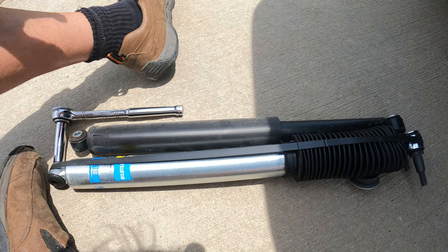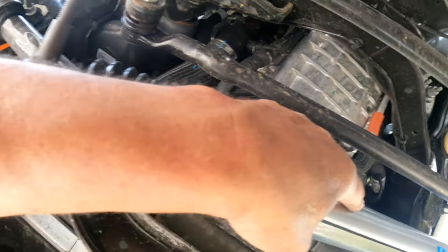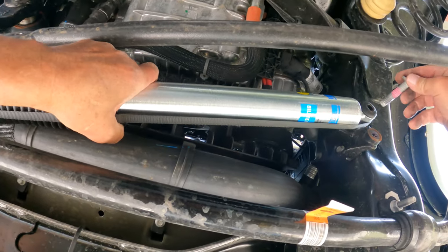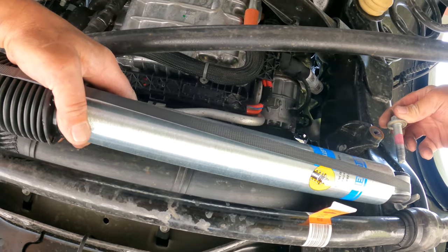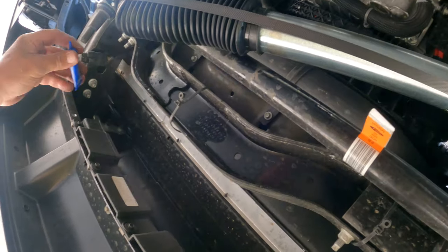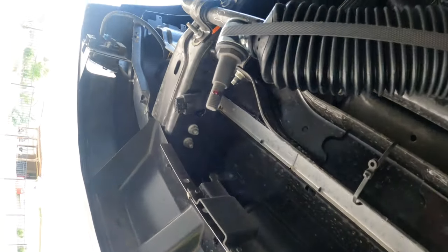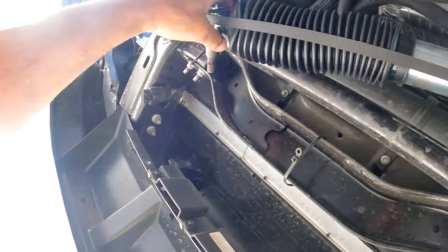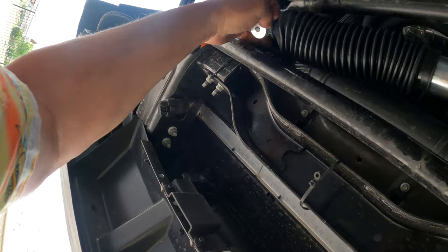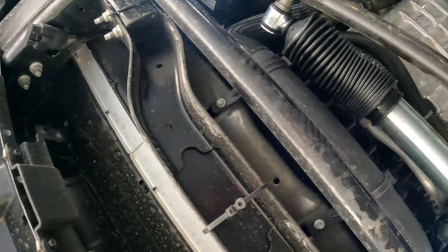Let's put this bad boy in place. We're back under the beast. I think we might need a little thread lock. All right.